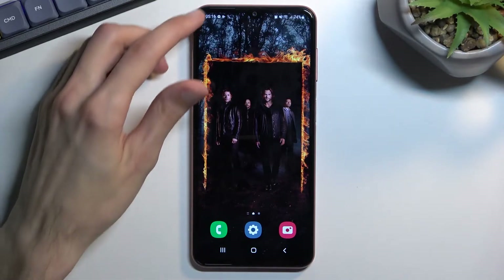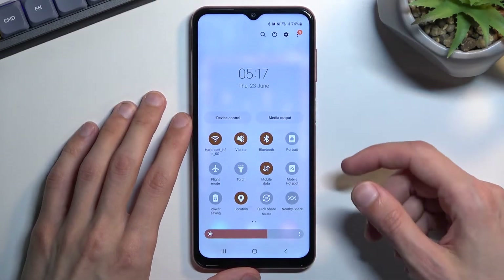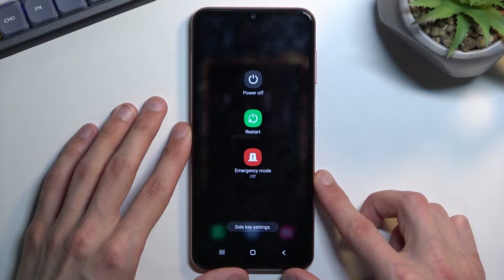To get started, you want to get the boot options, so pull down your notification and expand it. This will show you the power option right here, so you want to click on it, and when you see the power off option you want to hold it.